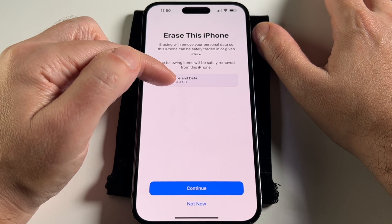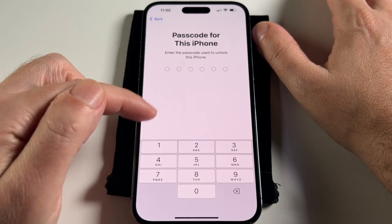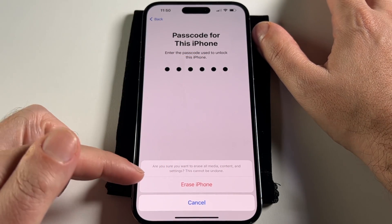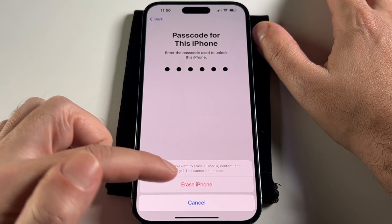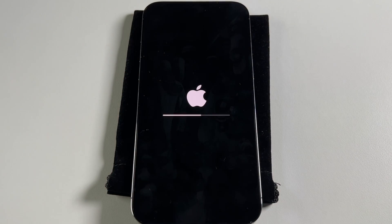It tells you basically — in this case, this is all the apps because we don't really have much data on here. And then if you continue, you have to prove that you're really the owner and not some malicious person. Once you put in your passcode, it asks are you sure you want to do this, because it's going to erase all the media, all the content and all the settings and it can't be undone. So if you click yes, it goes straight into it — no second warning.